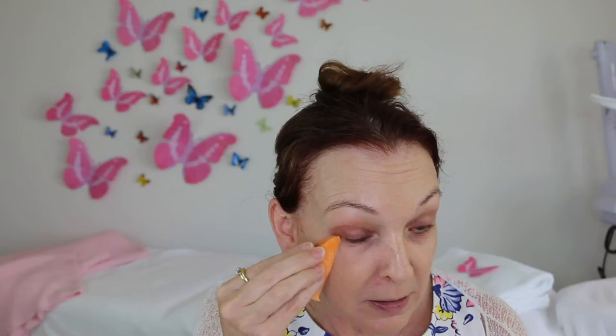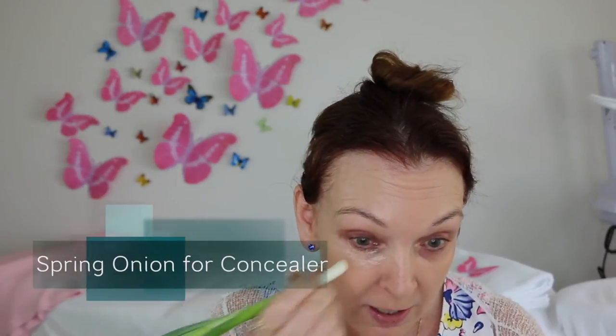Hi everyone, I thought we would have a bit of fun today and I'm going to put my entire makeup on with vegetables. It's a little bit tight under the eyes, it's not particularly soft.